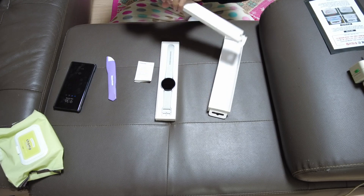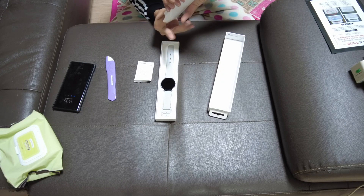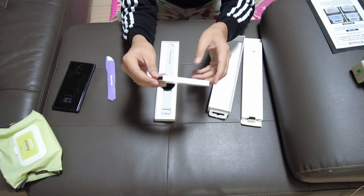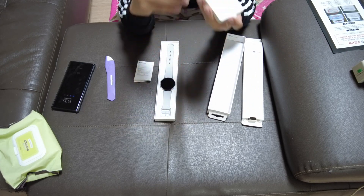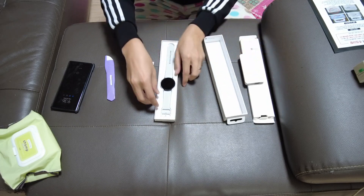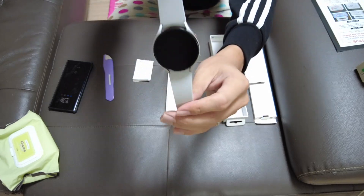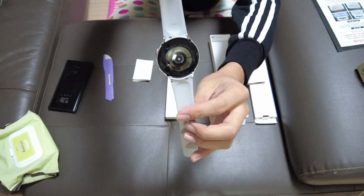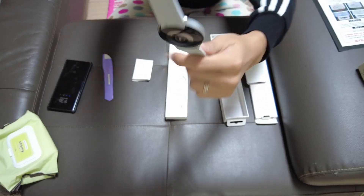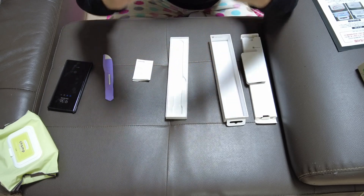Oh, how do we open this? Okay, finally — what was inside is out. So there's a USB cable; let's not remove that because we have a lot of those. There we go — look at that, it looks really beautiful with sensors at the back.